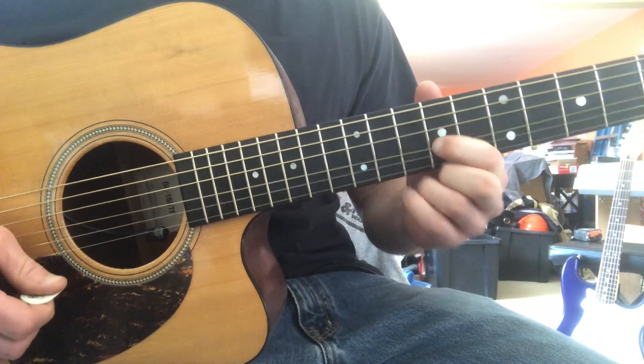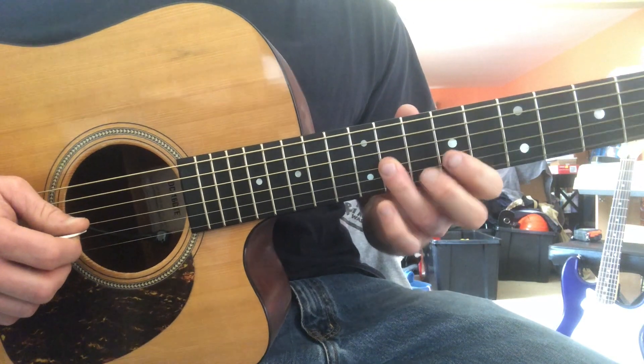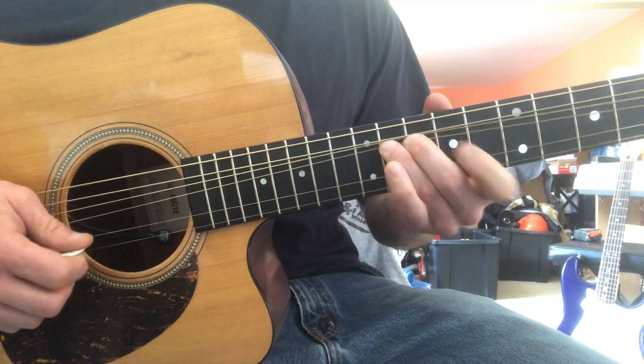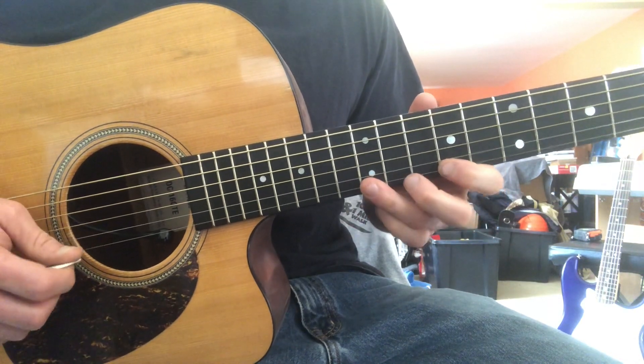Now we return to that minor third. We're in our pentatonic shape: minor third, perfect fourth, blue note, perfect fifth, flat seven, octave, and again flat three.